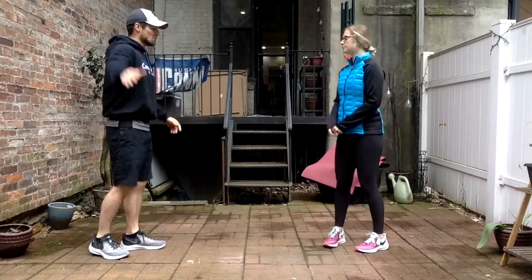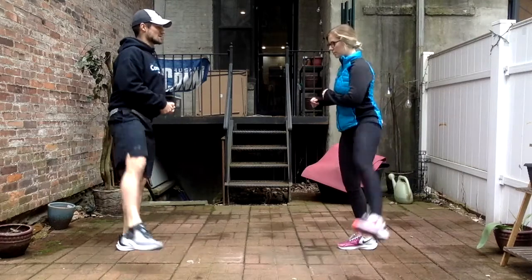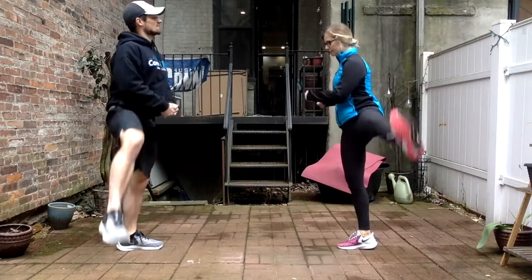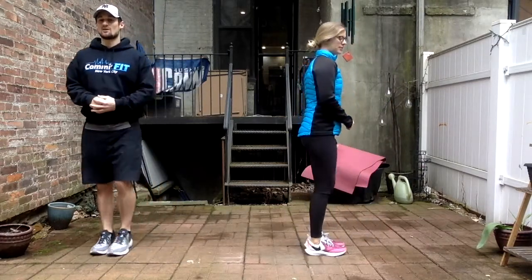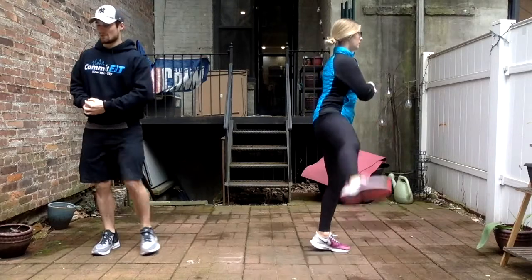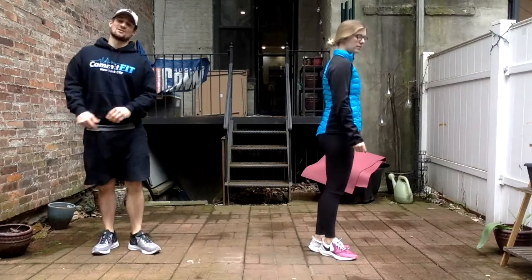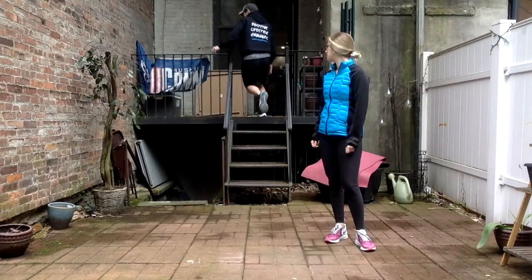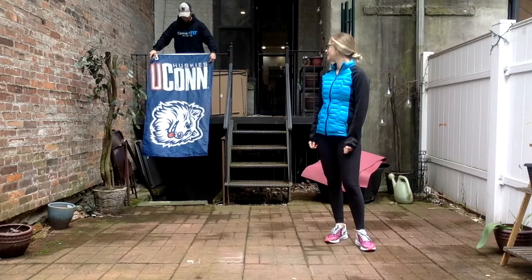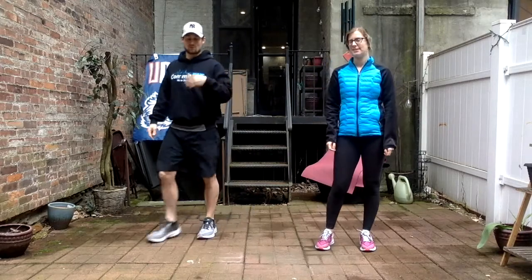You can turn to the side for a little more lateral swings out to the side to work on your balance — five each side. Switch sides. If you need a quick sip of water, grab it. All right, let's go.